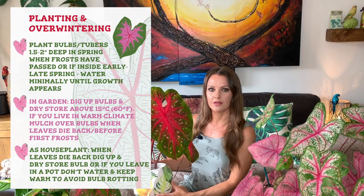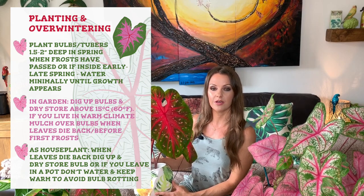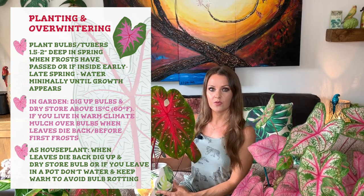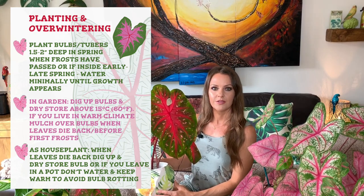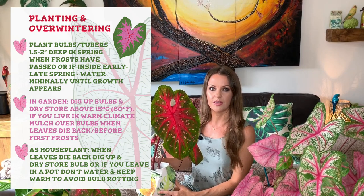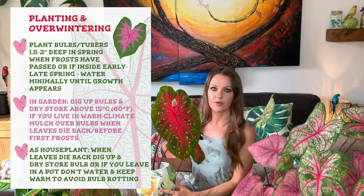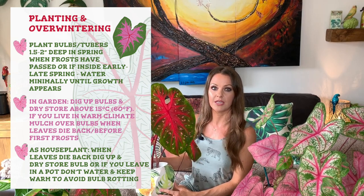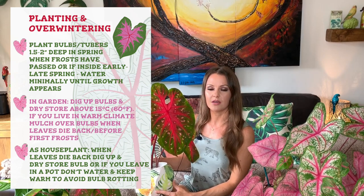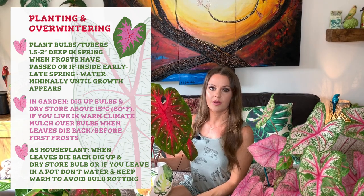For overwintering caladiums — if you live in a warm climate, unlike the UK, you can probably leave your caladium tubers in the ground over winter if they're outside and just mulch over them. But here in the UK, if you've got them outside, you'll need to dig them up and dry store them. Just dig up your tuber, make sure it's dried out — either leave it in the sun for a couple of days or put it in the airing cupboard — then put it into a paper bag. I always put a little bit of yellow sulfur in with mine to make sure it doesn't go moldy. Store it in the cupboard over winter, keeping the temperature above 15 degrees Celsius, and then in spring just plant your tuber again.